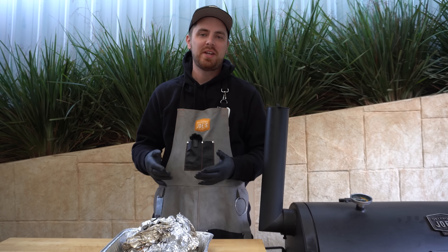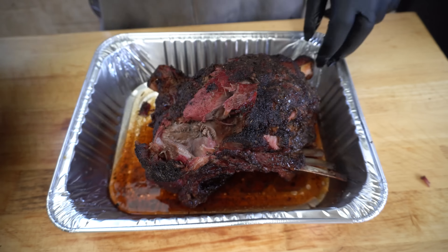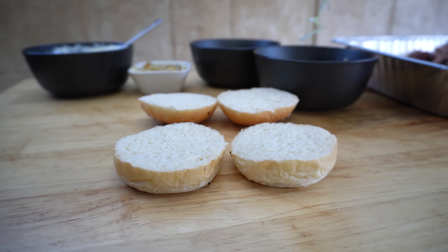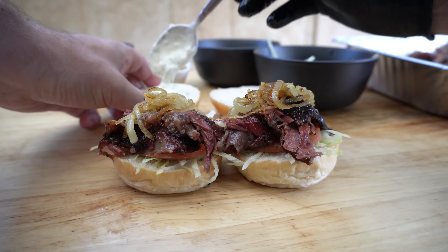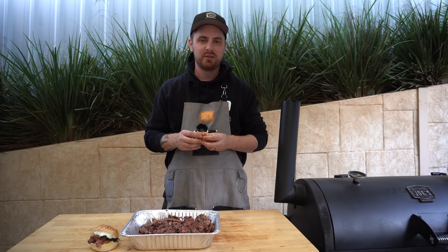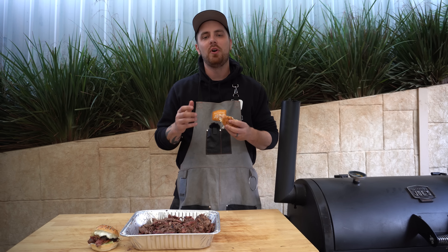This lamb's had a nice little rest — time to pull it apart. Now we can have a quick taste before we put these little sliders together. That is so good! To assemble the sliders: we start with a base of lettuce, some tomato, then some of this beautiful pulled lamb, some brown onion, and our beautiful tzatziki on the underside of the top bun. What a combination — a great option if you want to smoke a lamb shoulder and you're not sure how to serve it. If you don't have an offset smoker, just use the temperature guides and cooking references in this video in whatever smoker you have. Any questions, ask in the comments — thanks for watching and we'll see you next time.